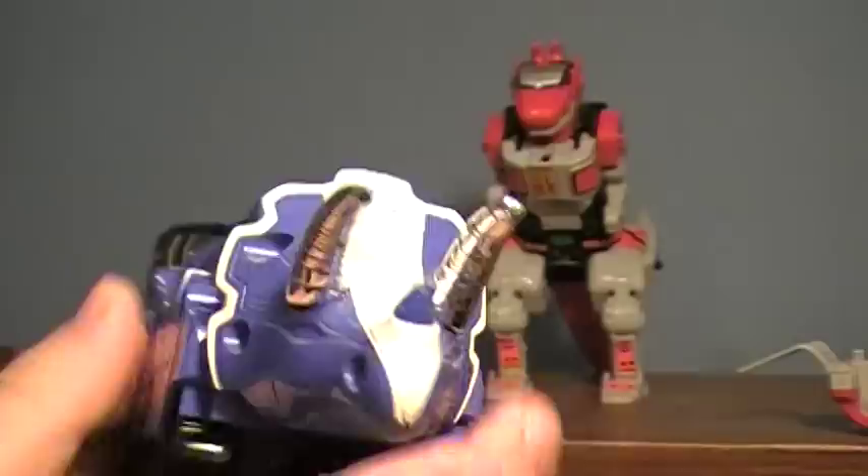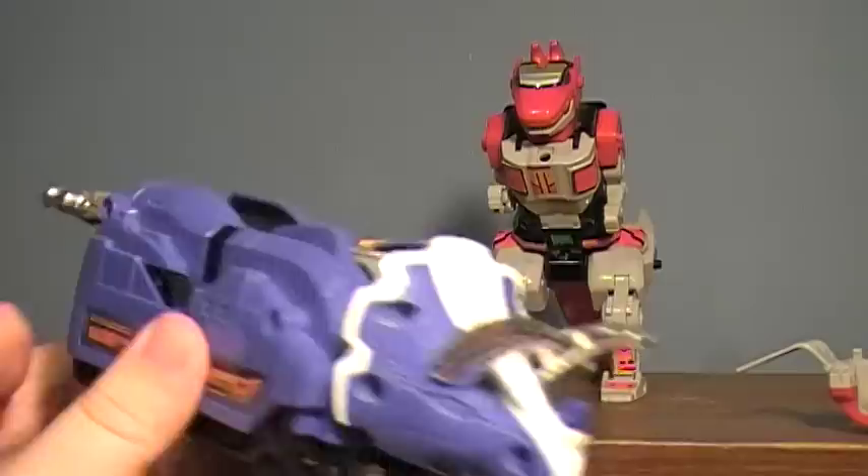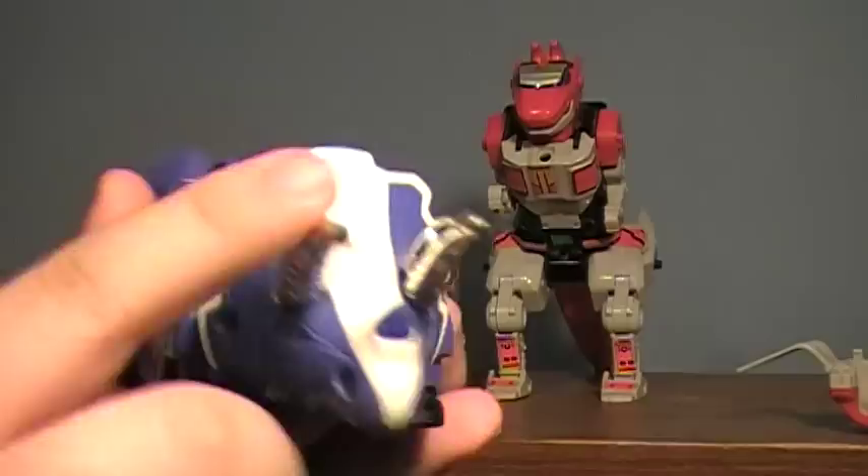Here we have the Triceratops. This guy has wheels on the bottom so he rolls around very nicely. He has some pretty nice little tank treads. The head moves up and down if you really pretend. The tail can spring forward for a little cannon action. Not a whole lot of articulation. Stickers look really nice. When getting him, make sure his horns are attached — the horns are important. Without the horns, he's nothing.